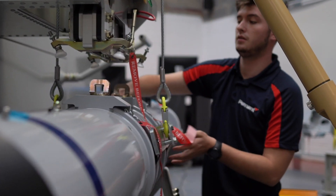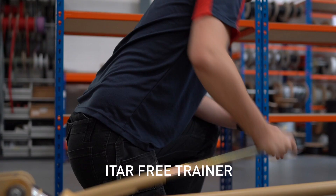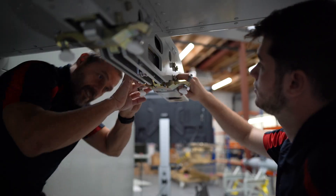Being a high fidelity synthetic equipment, it is suitable for supporting training to numerous standards including EMAR Part 66 and City and Guilds.